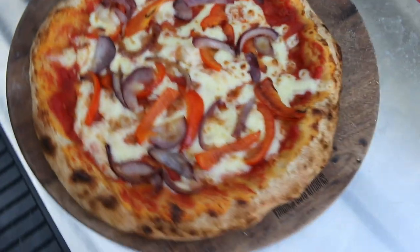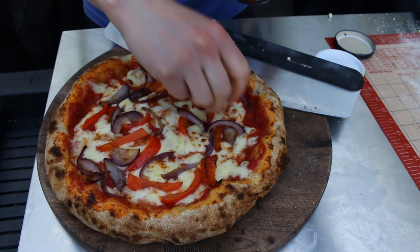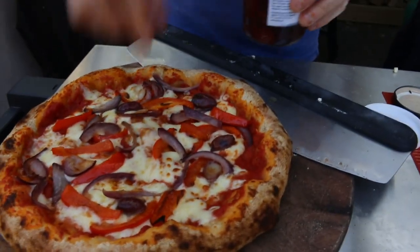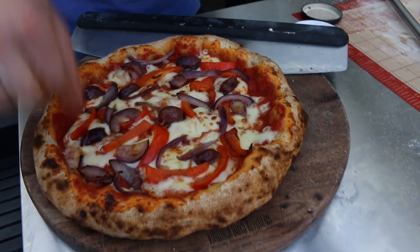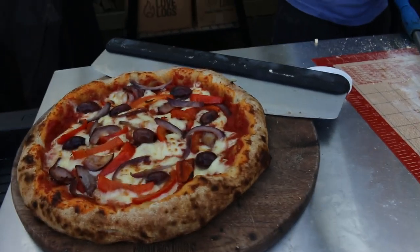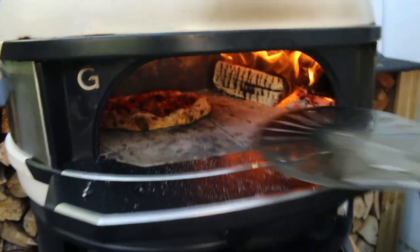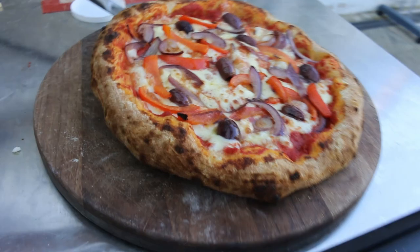Okay, so we didn't want to roast the olives too much — we didn't forget to put them on, of course not. We just didn't want to roast them too much, that's all. You could have got away with it. Just being honest — right, let's just bung that back in for about 10 seconds just to heat the olives up. That'll do — look at that, lovely! It's like we put the olives on at the start, that's how good it looks.